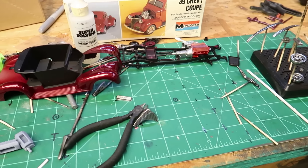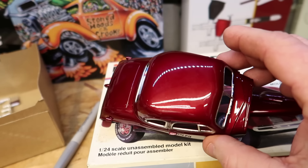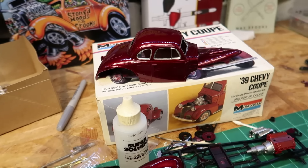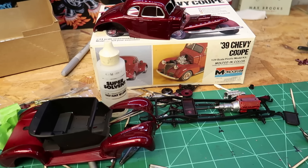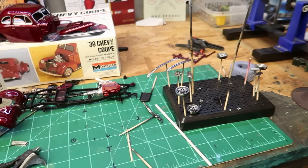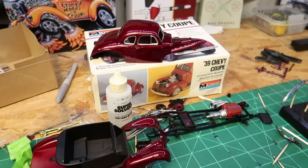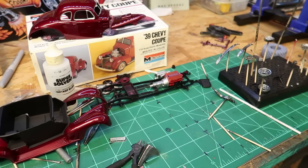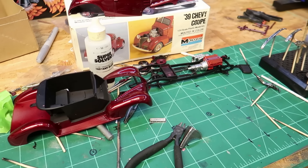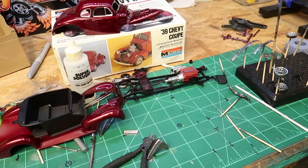Don't forget to go check out HobbingUpModels.com. Velvet Red is, I think, the most beautiful MCW paint I've shot so far — that is gorgeous. Go check out HobbingUpModels.com, grab yourself some MCW paint and all the fixings to go with it. Mark has been a great supporter of my channel and I want to continue to support him for a long time. Also, my website MCVProducts.net — go get some of those big mud tires or whatever else I've got. I'm trying to add and add and add.